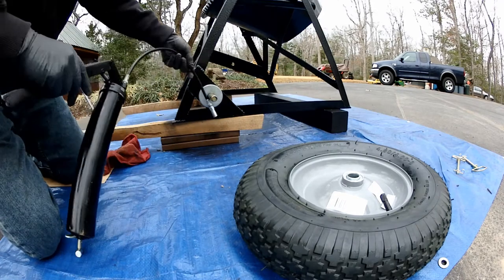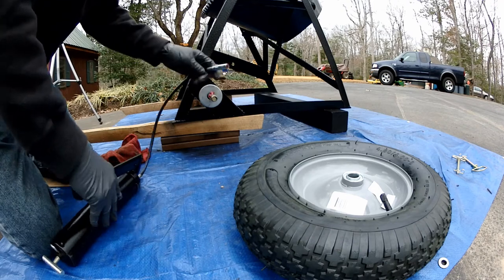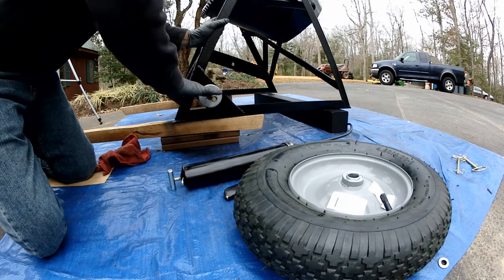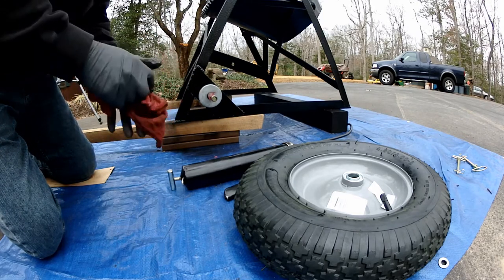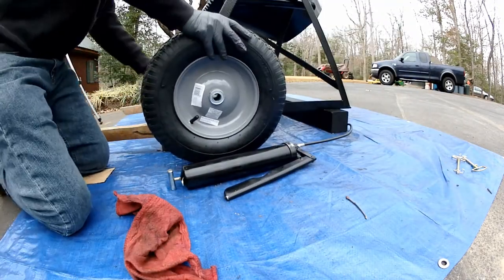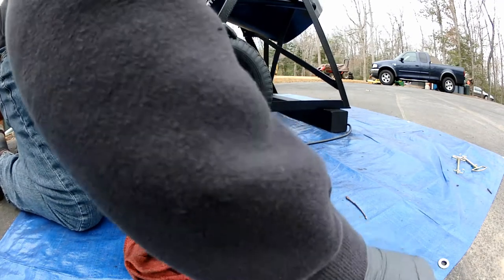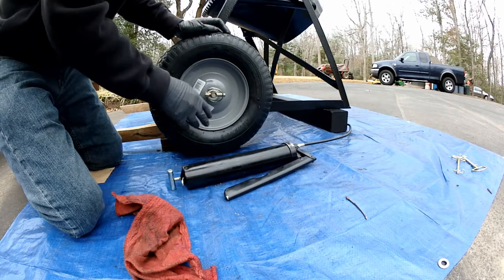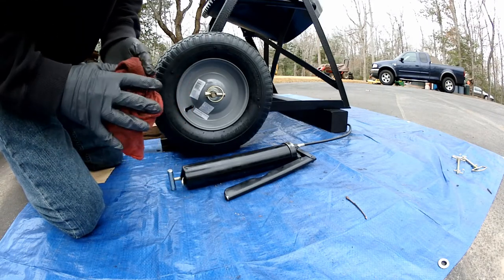Let's go ahead and grease this puppy up. This linchpin makes it nice and quick to change — if we get another flat tire, just take the tire off and take it to where your air is at, as opposed to trying to push this thing to where your air compressor is.